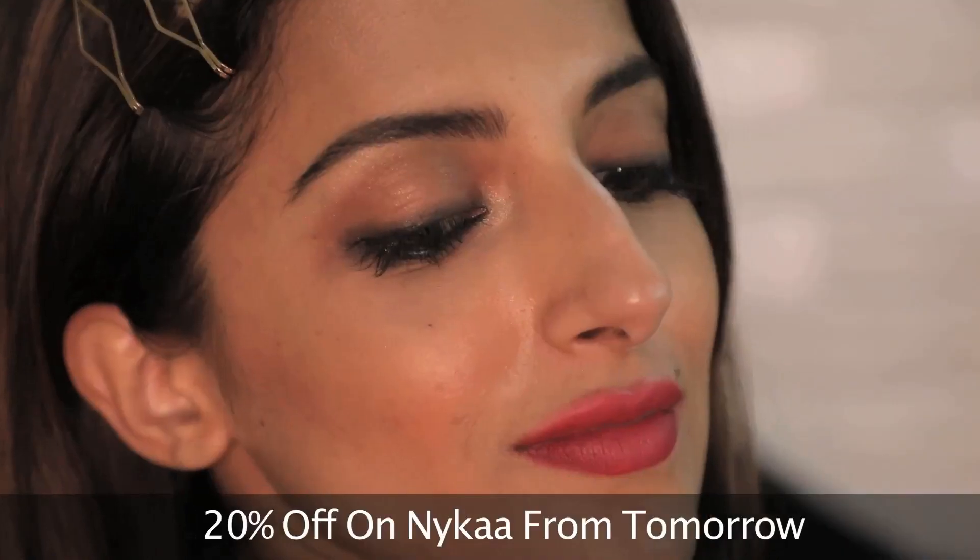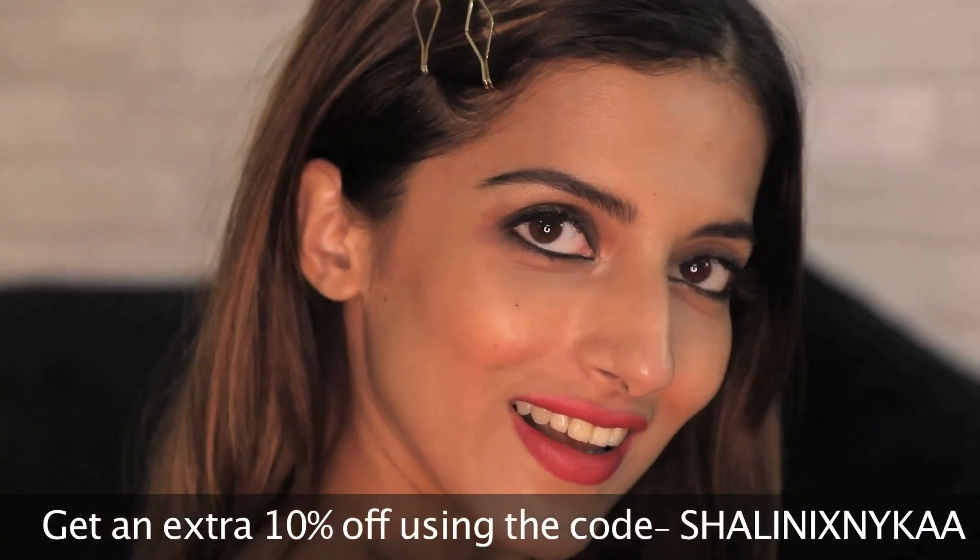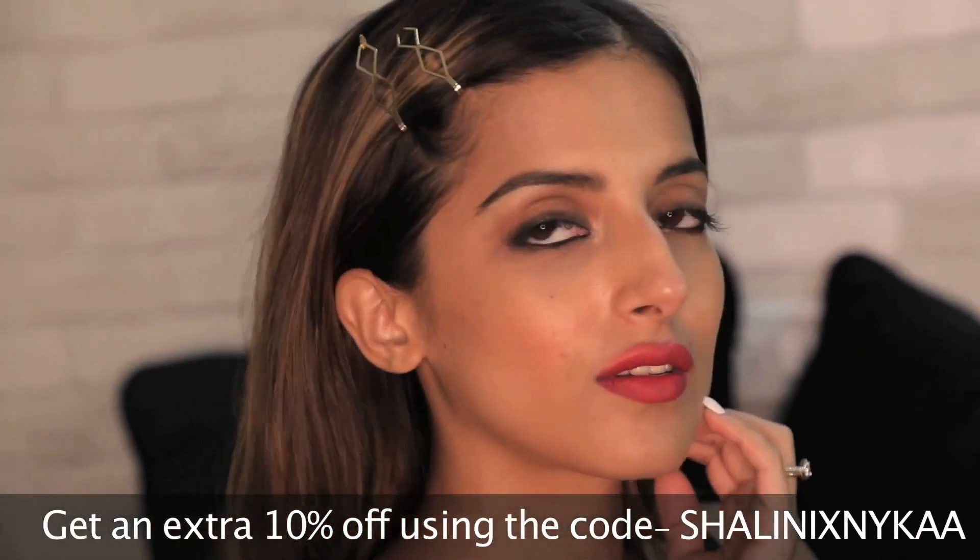There's also a 20% off on the card here starting from tomorrow, and if you want an additional 10% off you can use my code Shalini x Naika. Those were the four smoky and winged eye makeup looks that I personally love.